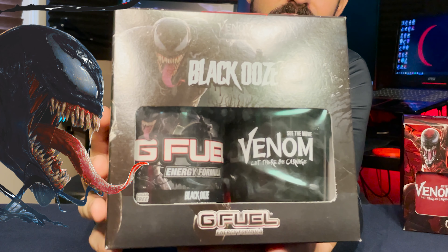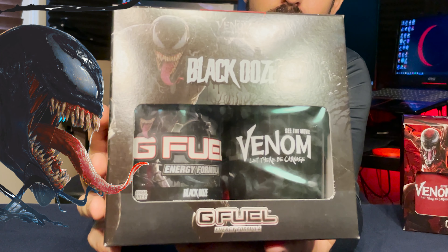Since Venom is kind of the main character of this movie series, we'll start with Venom's black ooze flavor. The front of Venom's collector's box prominently features Venom as well as the black ooze label, and you can see the collector shaker and tub inside. The top of the lid features a black Venom-themed G Fuel logo, and the sides have really cool black oozing Gamma Labs logos. The coolest part of the collector's box is the back, which has a really awesome image of Venom — and when we get to the Carnage box, that one features a matching Carnage image as well.